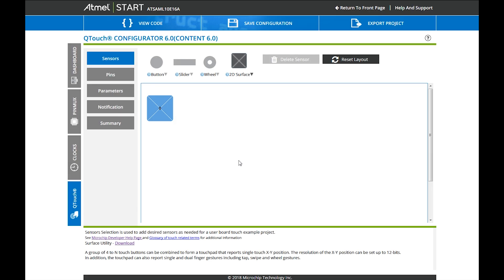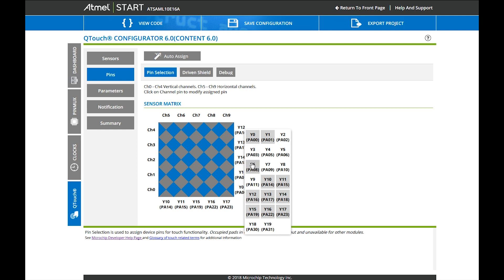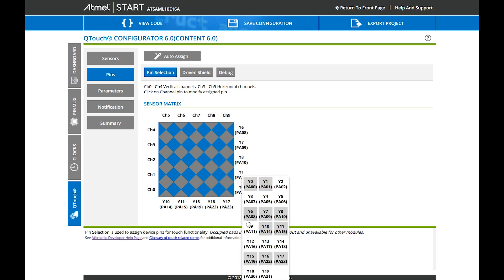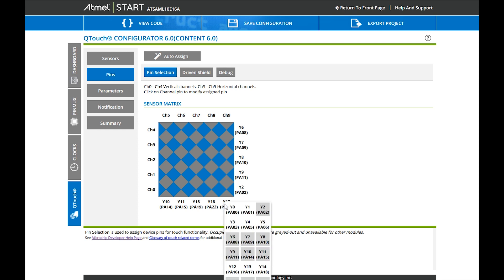We told the system we want a 5x5 touchpad. Now the question is: which pin is connected to which channel? That is homework which will be very easy for you, as you have created your own schematic. It's just looking into the schematic and telling the system which sensor — which X and Y line — is connected to which pin.